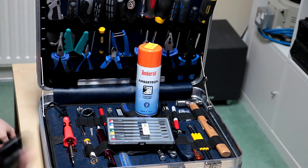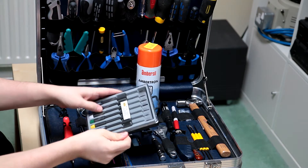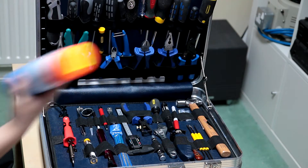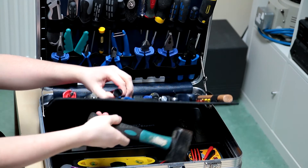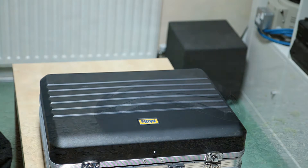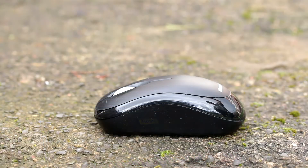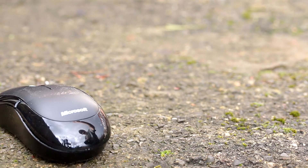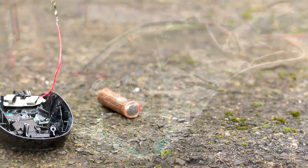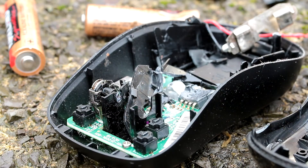These can be quite annoying to get into because there's a lot of tiny screws, so I've got the right tool for the job. Right, there's the offending micro switches.